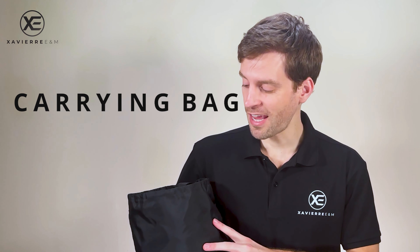When you receive your kayak cover, you'll notice it comes in its own carrying bag. This carrying bag is made of the same materials that the kayak cover itself is made of.